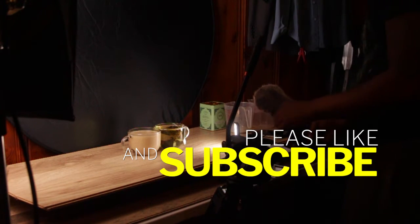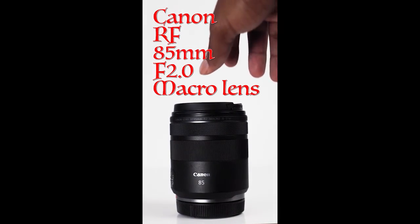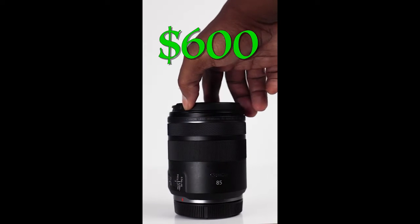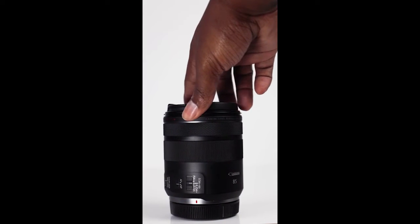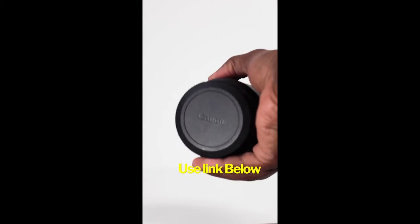If this has helped you guys, make sure you take the time to like and subscribe, and let me know if you have any other questions. Also — the Canon RF 85mm lens, a $600 lens that's nothing to scoff at. It's got a whole lot of features, but if you're on the fence about whether you should grab one, check out the link below and watch a full review.